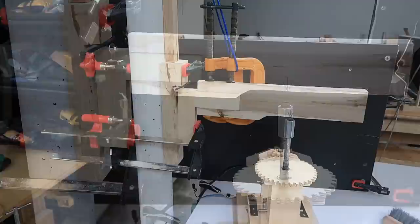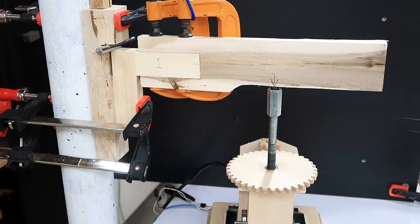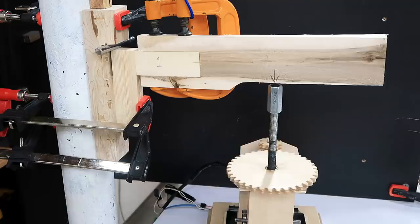I added some more clamps and also a blue rope to keep it from falling if it snaps. So far, just 50 kilograms — and it's opening up a tiny bit here. That's it. Broke.